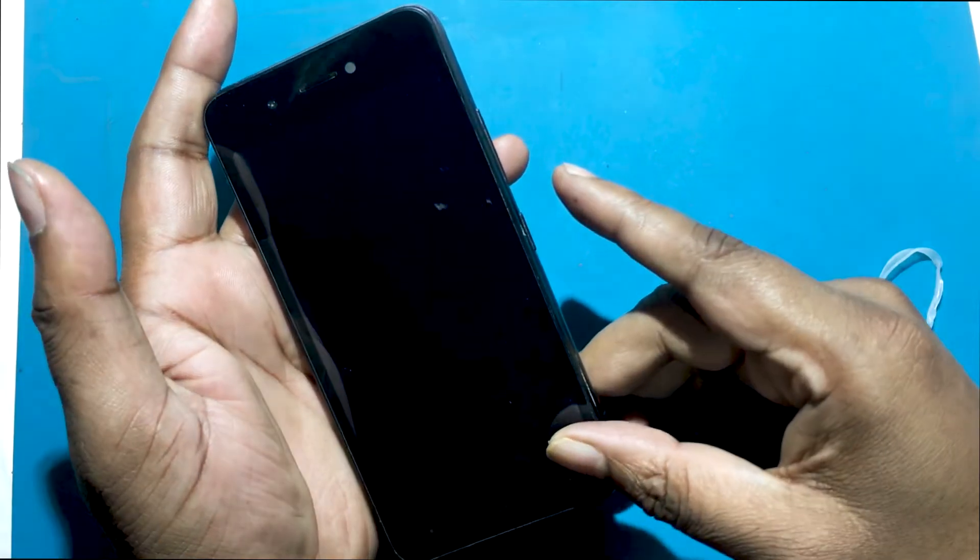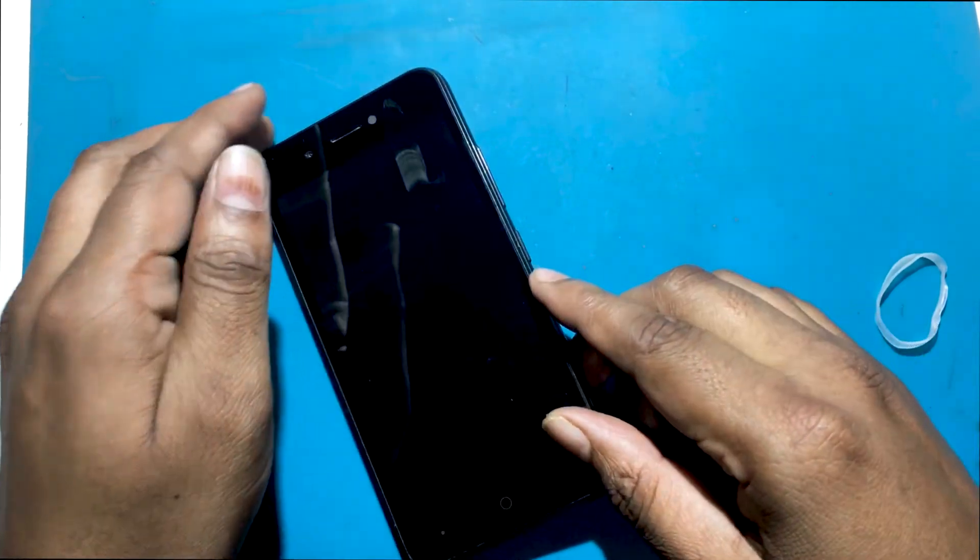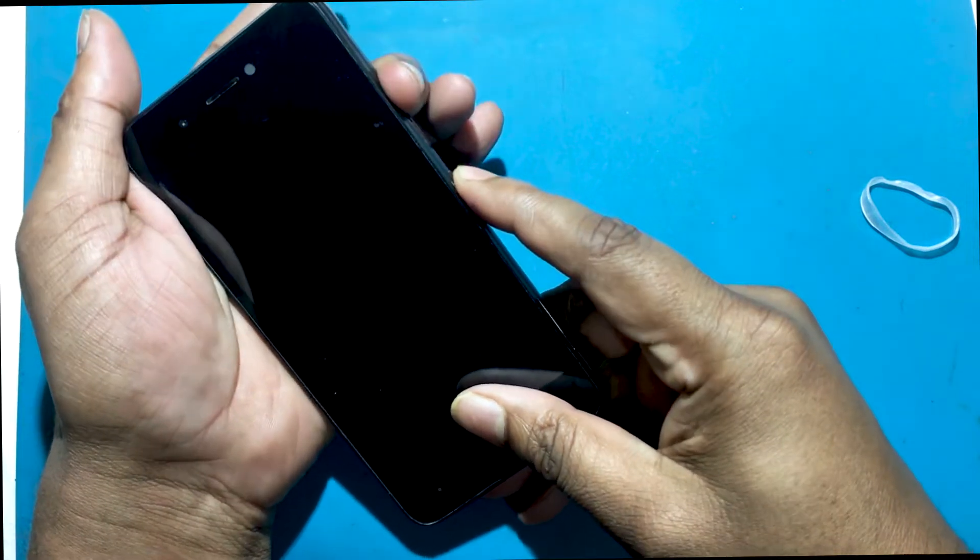First you need to power off your phone. You have to turn off the phone by pressing the power button. Then hold down the power key and volume up key while the phone is off.